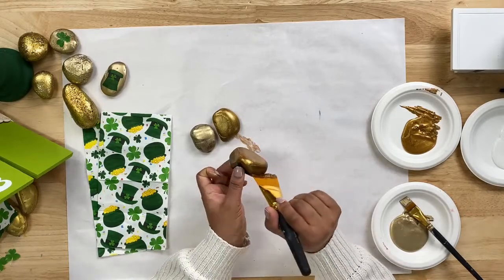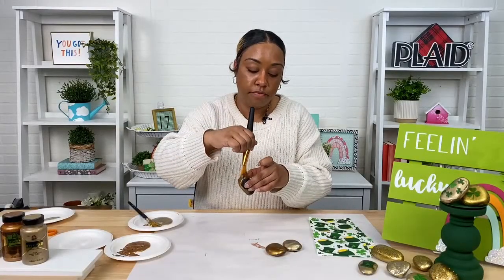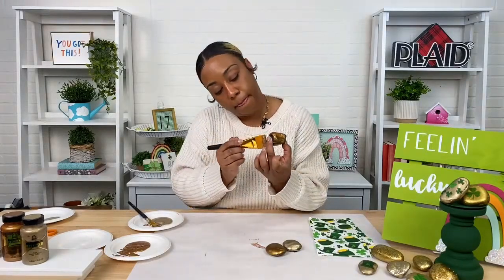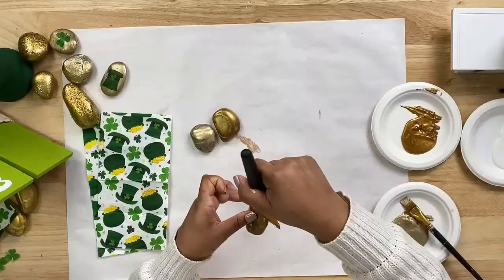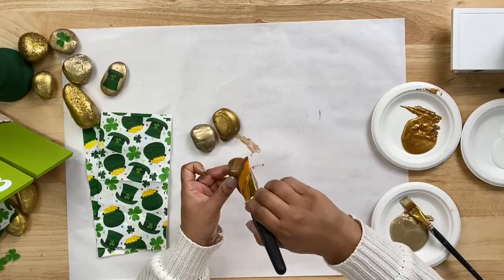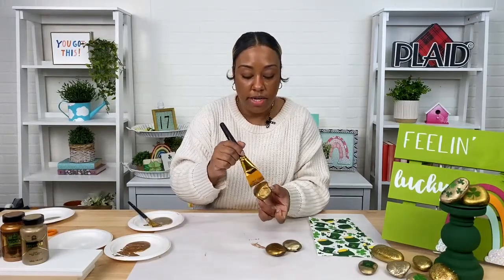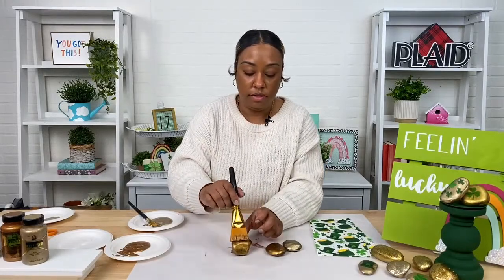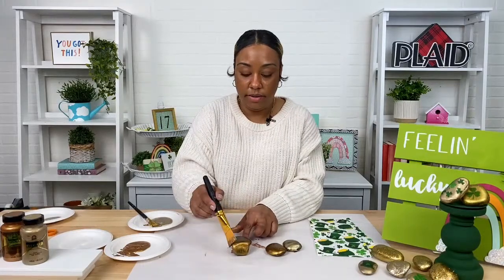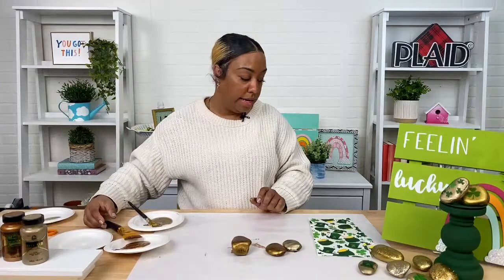These rocks would be great decoration for a St. Patrick's Day party. You can see the vignette in front of me — we've got a couple stacked on some candlesticks. This would be a great centerpiece for a coffee table. We also have a cute tiered tray behind me that I can pull out later so you can get some home decorating ideas. We've been posting a lot of St. Patrick's Day projects gearing up for the holiday, which is on the 17th — so this is a great last-minute addition to your St. Patrick's Day party decor.